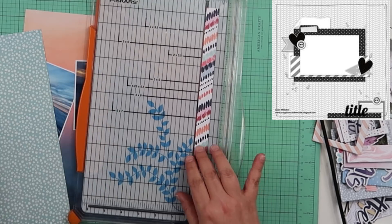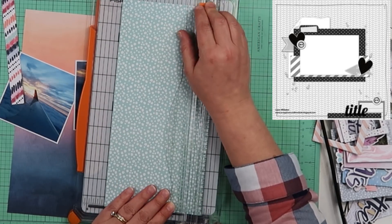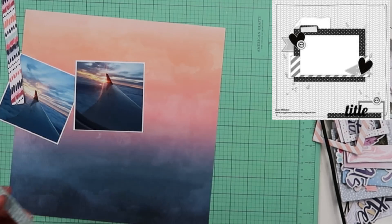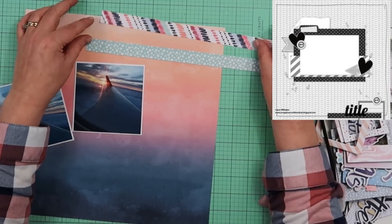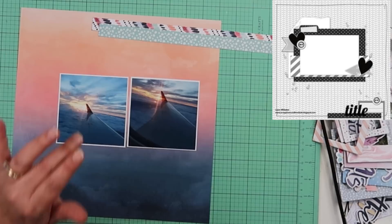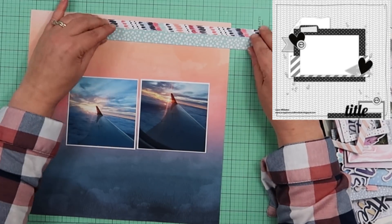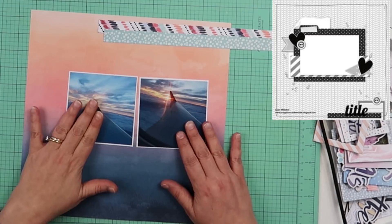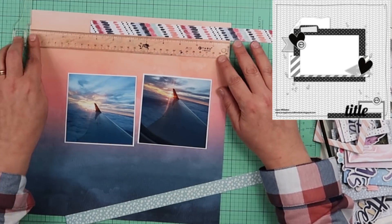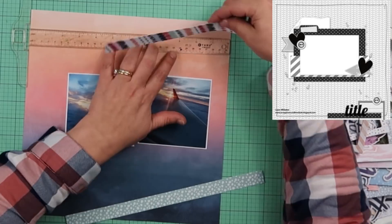When I am doing this video, I am actually chatting with the Minikit Monday ladies via Facebook Messenger, so there are a lot of transitions in here because I am talking to them and using my hands. You can see I am using a sketch — it's up in the top right hand corner. I keep this one really simple. This background paper is a Cocoa Vanilla, which I think most everything in my kit this month was, and it is gorgeous — it says sunset to me.